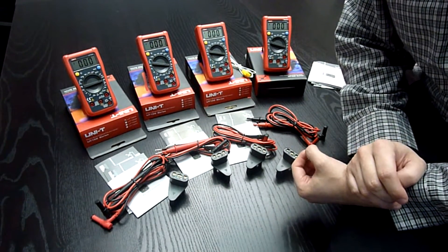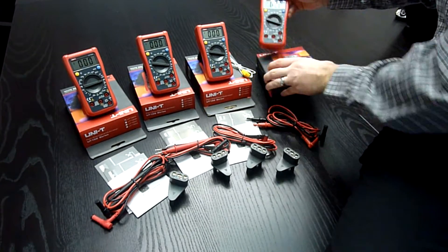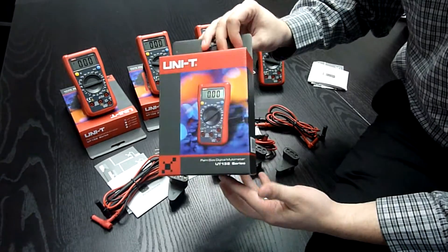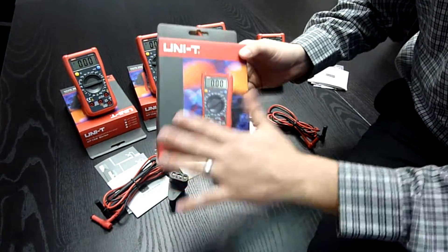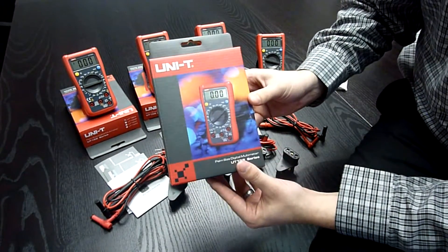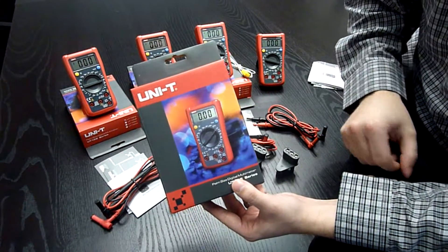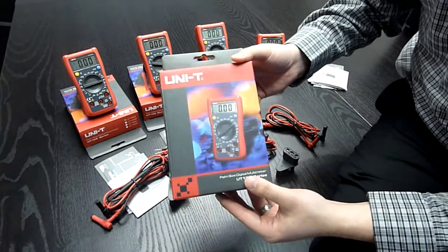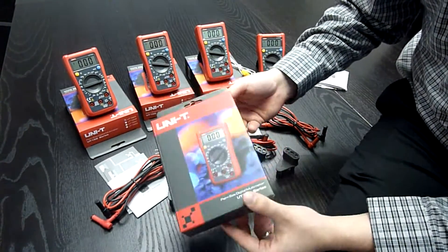And there is also one more thing I wasn't mentioning earlier — the box. As you can see, the box itself has a very nice design, like the older multimeters, and it is good for display in a shop. I think it's not bad.